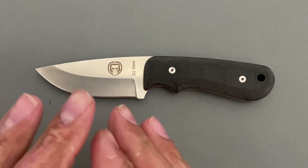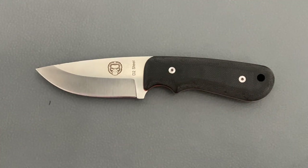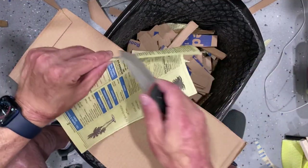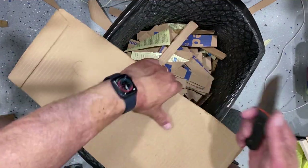Before we get into this knife any further, let's break off into the cutting footage so y'all can see how well or how terribly this knife really does. We're going to test the factory edge — it came pretty darn sharp from what I remember. Yeah, screaming sharp on this saber grind.